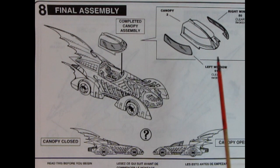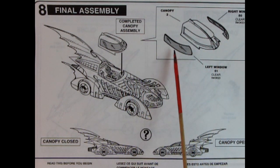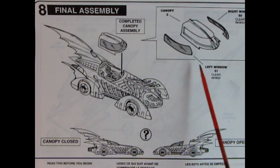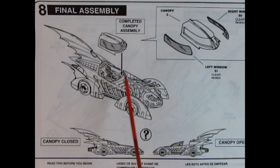Panel 8 shows our final assembly. Here you have the canopy getting the right and left window put in place. It also has a split windshield, much like a car from the 40s and 50s. The canopy then drops onto the body, and you have the option of the canopy closed or open — open being the canopy moved ahead on the body.